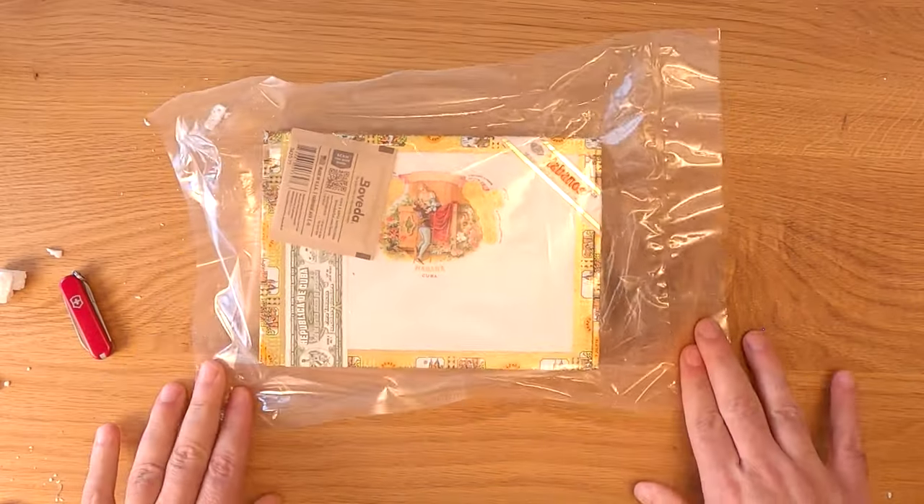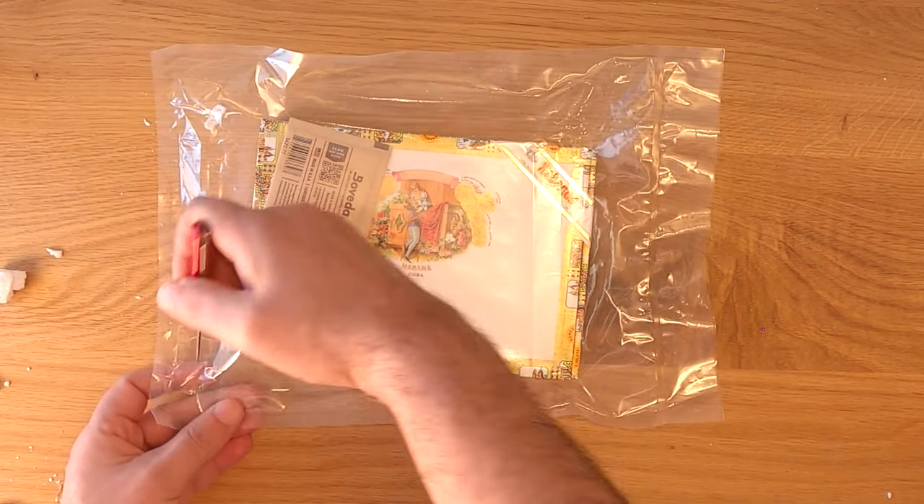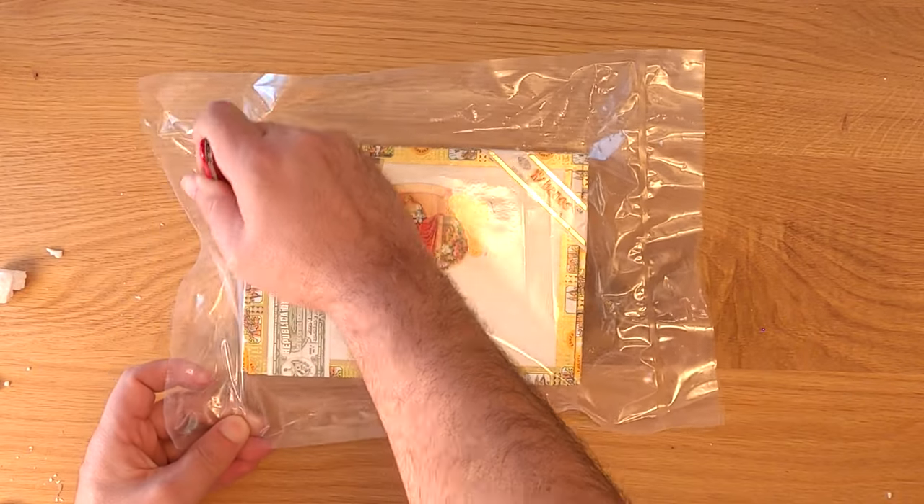These are 4.9 inches long with a 39 ring gauge. I believe they're considered a short panatella. This is a dress box of 25.